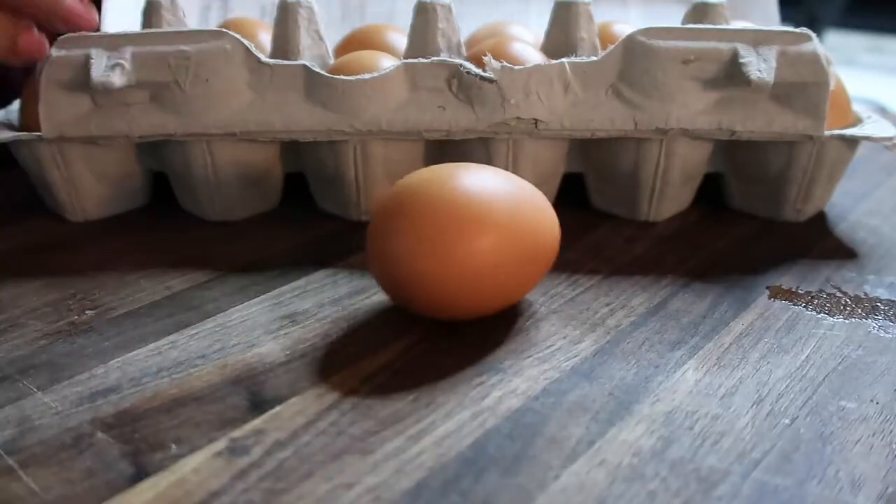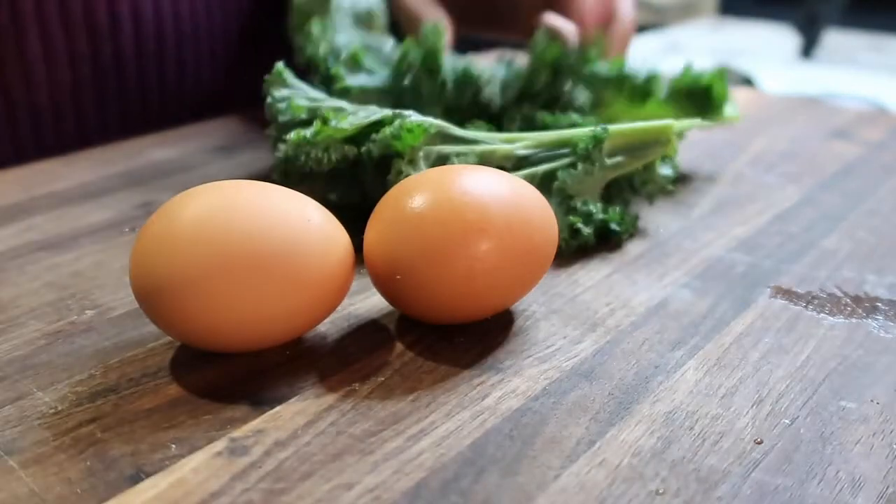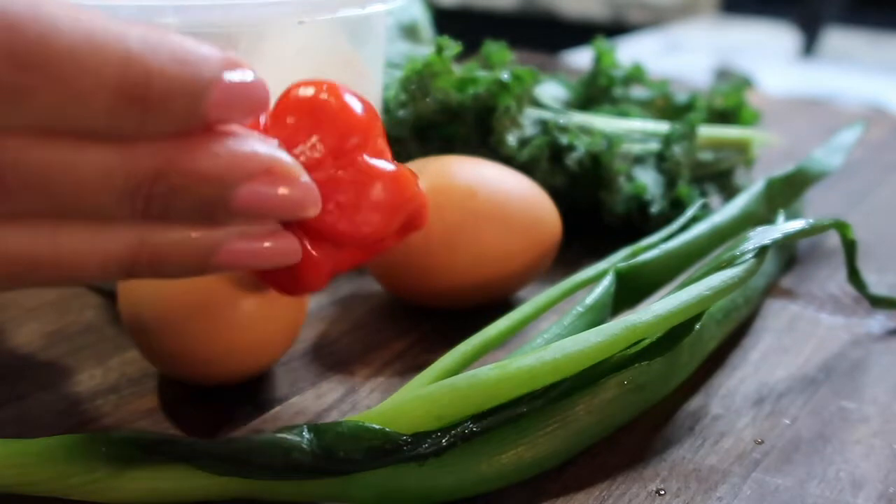I'm also going to be making an omelette for breakfast using these free-range brown eggs, some chopped kale, feta, green onions, and of course some scotch bonnet to give it some kick.